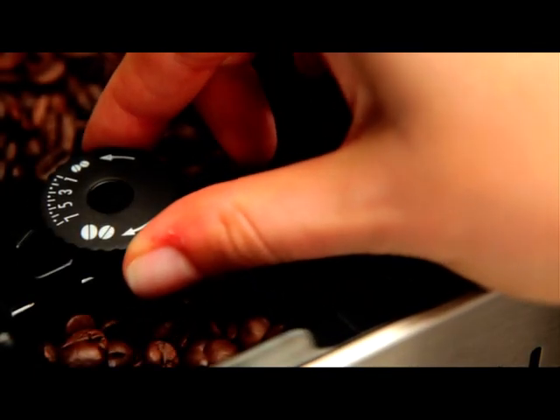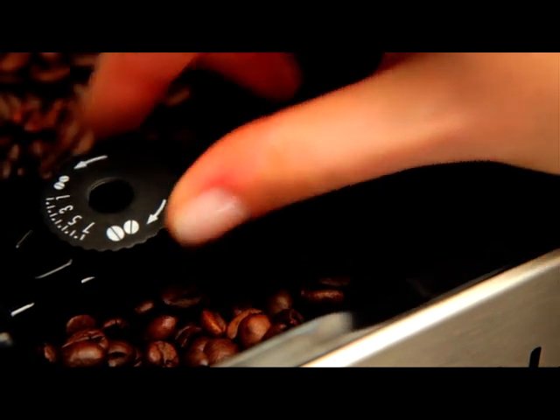For fuller-bodied, creamier coffee, on the other hand, turn one click anti-clockwise towards 1.